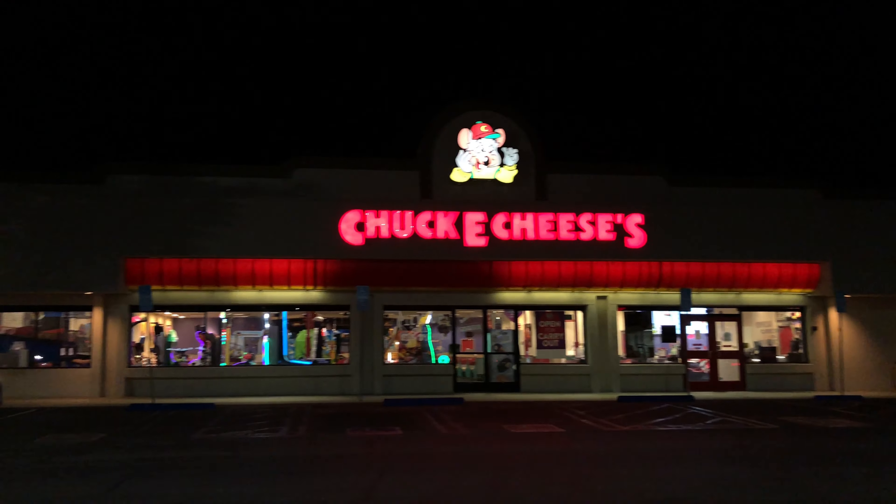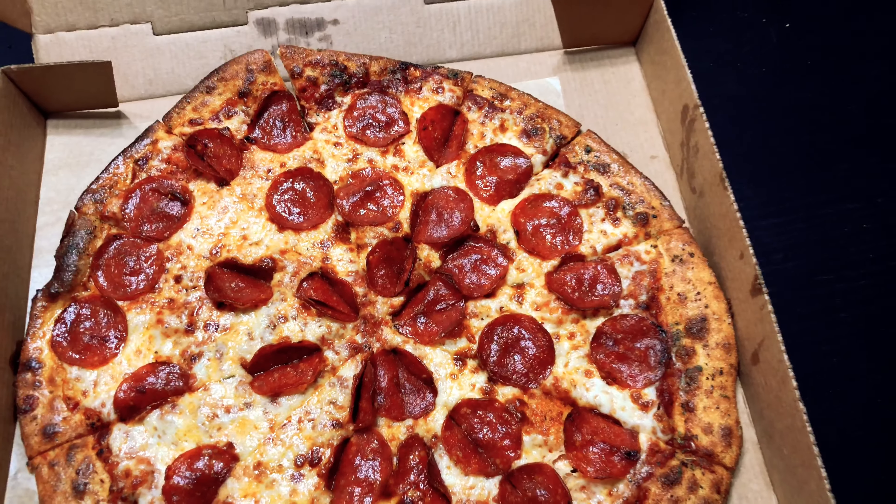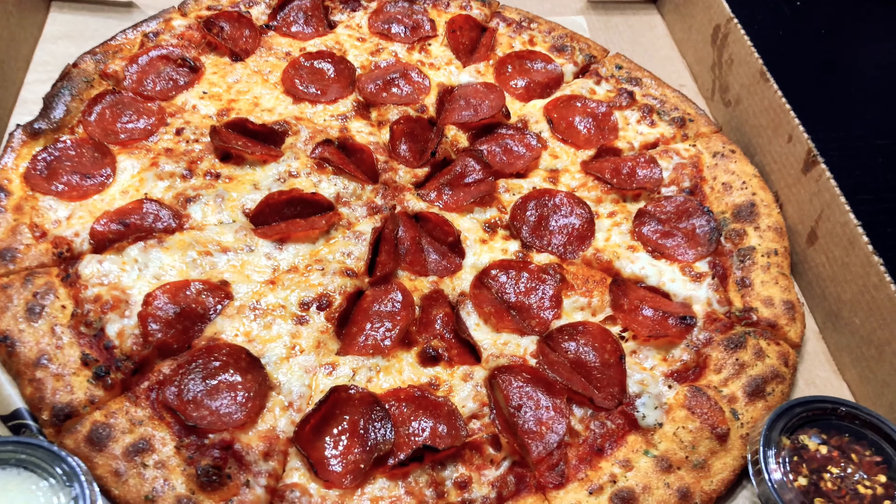It was pick-up only, so I want to quickly jump into the tasting before it gets cold and tarnishes the taste. The pizza is actually cut into small pieces, which I like. This is a thinner crust, but not like a flatbread. Okay, let's go and break into this sucker.